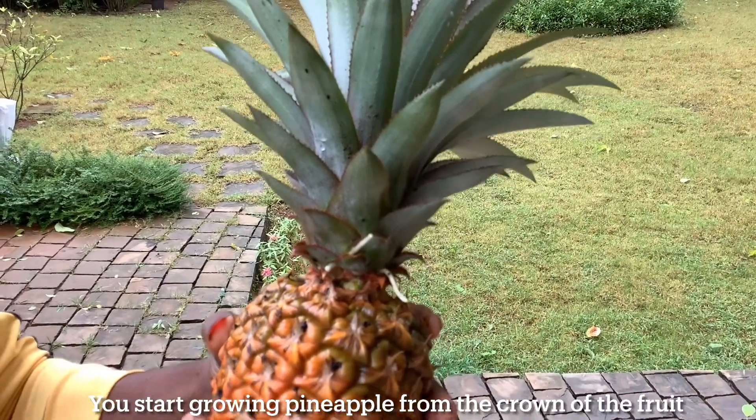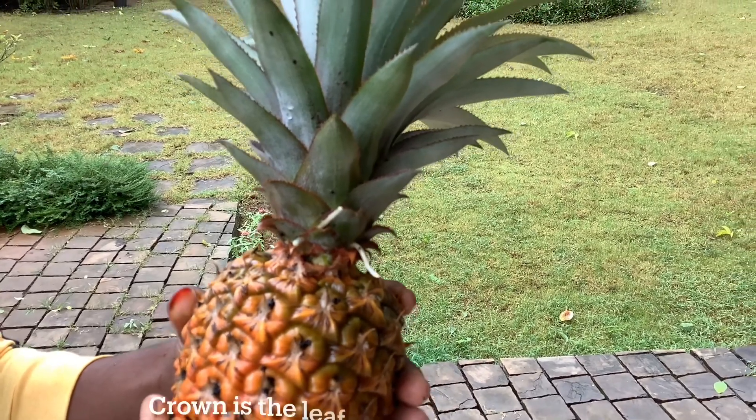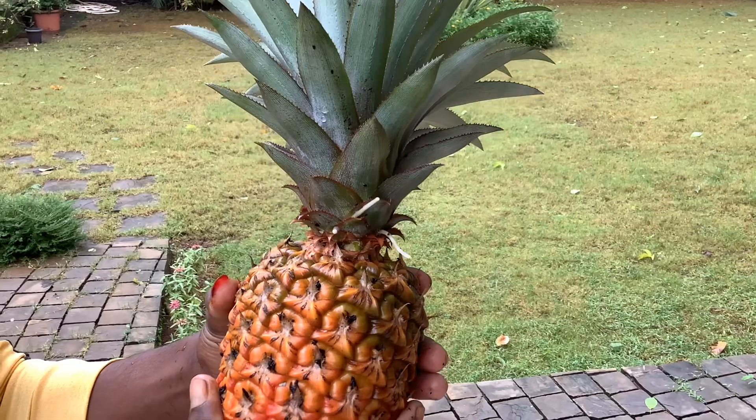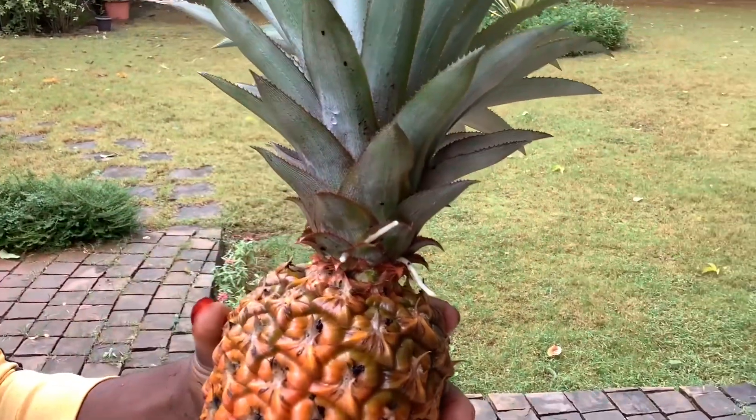To start growing pineapple, you don't need to go to any nursery — just request your fruit vendor to give you the crown of the pineapple and start growing it right away. The crown is the leafy top area of the fruit.